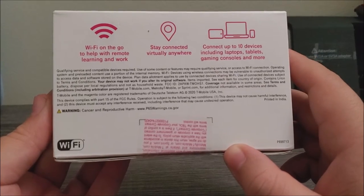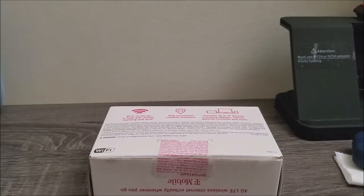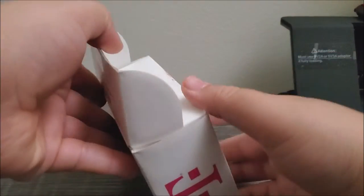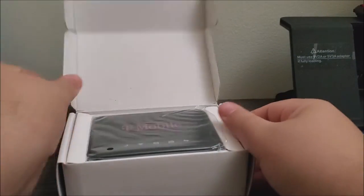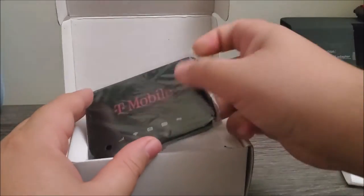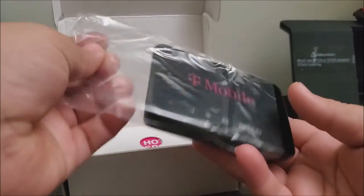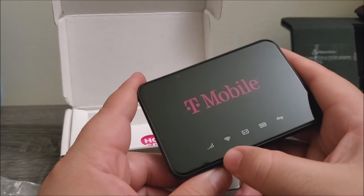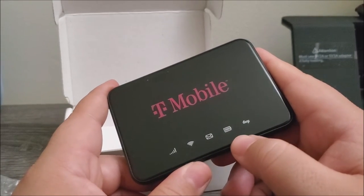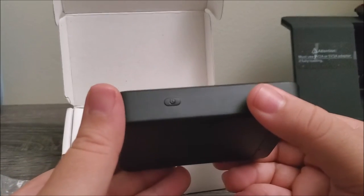Now let's go ahead and break the seal. The first thing we got on top is the device itself and as you can see it says T-Mobile. The icons on the device are the signal, Wi-Fi, messages, battery, and data connection.